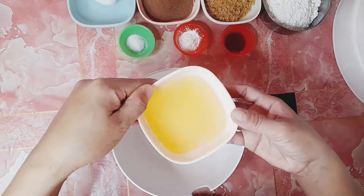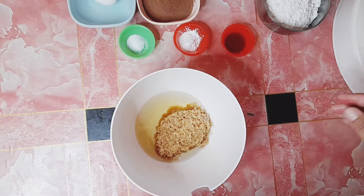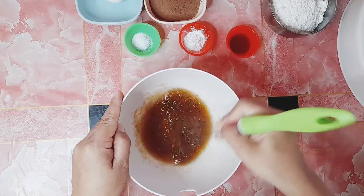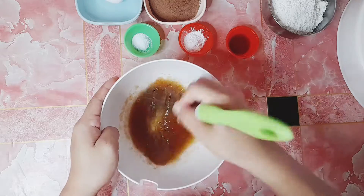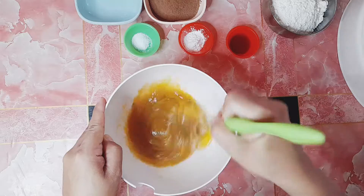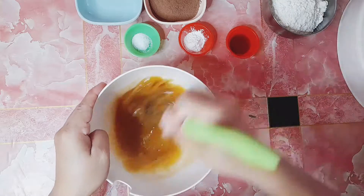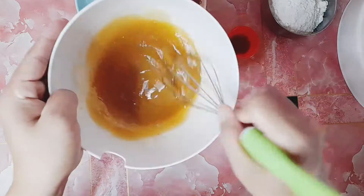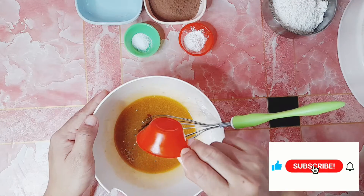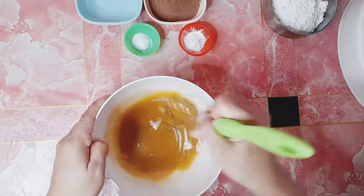Uunahin po natin ang oil, tapos isusunod po natin ang brown sugar. At paghahaluin lang po natin sila. Kung nahalo na po natin ng mabuti, ipwede na po natin ilagay ang isang egg. At paghahaluin naman po natin sila. Kailangan ganito na po yung itsura niya — kailangan matunaw po yung sugar. So ngayon, ilalagay naman po natin ang vanilla. Optional lang po ang vanilla natin, pwede rin naman hindi na po lagyan. At haluhaluin lang po natin.